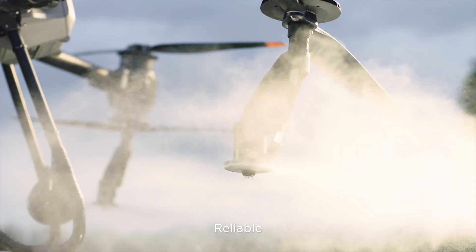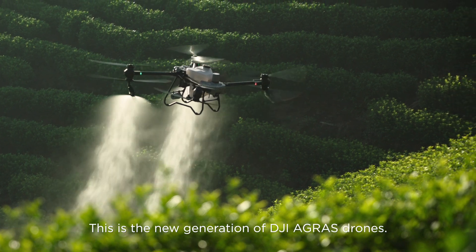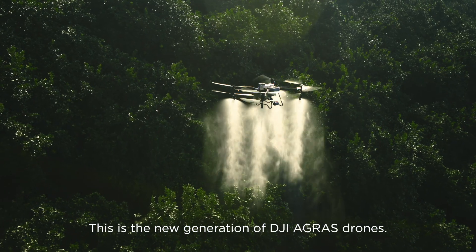Stable, reliable, and smart — this is the new generation DJI Agras drone.